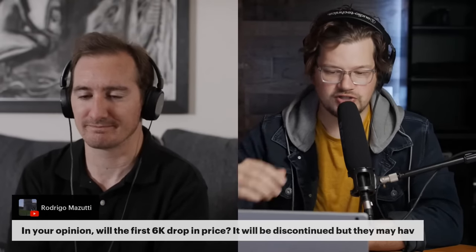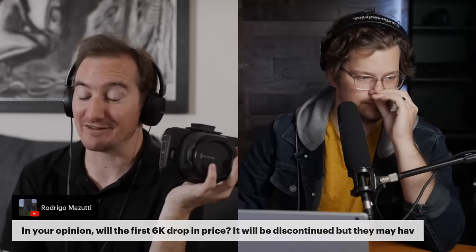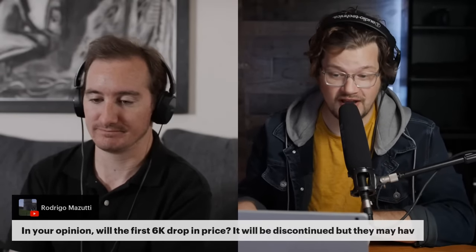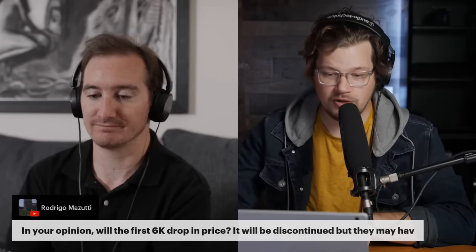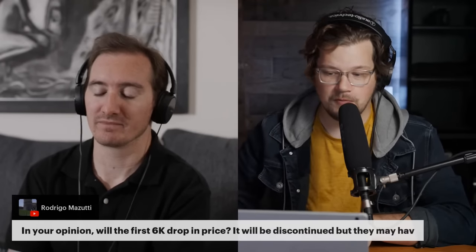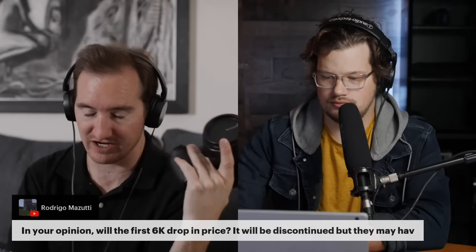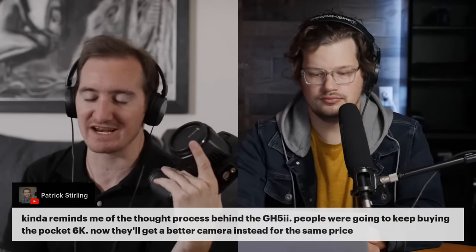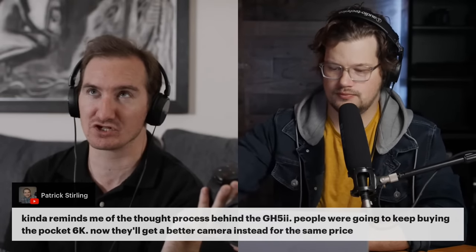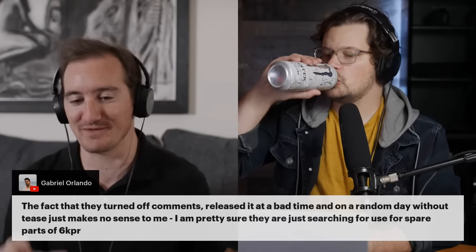It's a good question whether the original 6K will drop in price or be discontinued — I think it'll just be discontinued. You'll find a lot of these on the used market. It's interesting because those are the cameras more often being used in actual movies. If people are talking about using Blackmagic in films, they're usually using micro cameras or the 6K — it's a great crash camera to use alongside an Alexa. The Pocket 4K at $1,300 or the 6K at $2,000 — you can break those things.